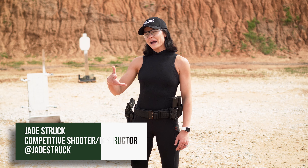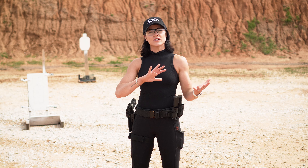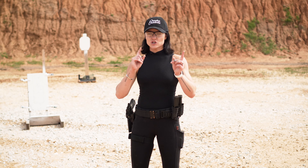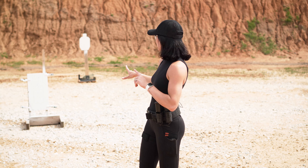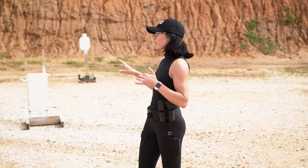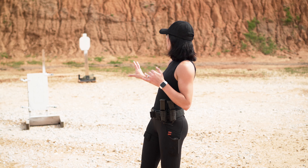What's up you guys, Jade Struck here, happily with Omaha Outdoors. Today we're going to be talking about switching gears and knowing thyself — a two-part approach. I've got my targets out here; I wouldn't necessarily set these ones up in a training session, but for demonstration purposes I've got my target A that's closer to us.